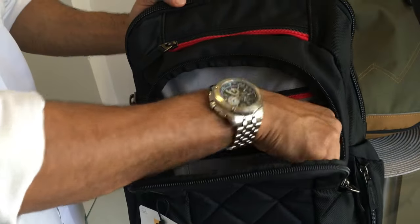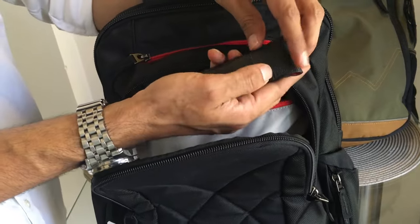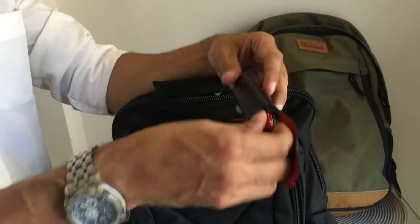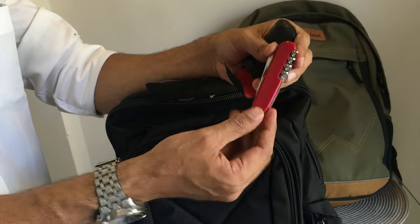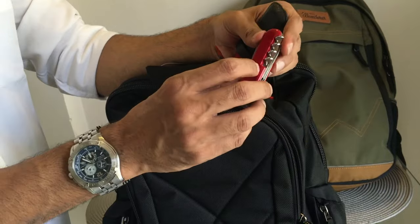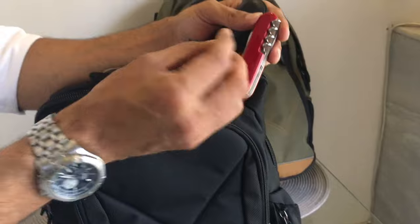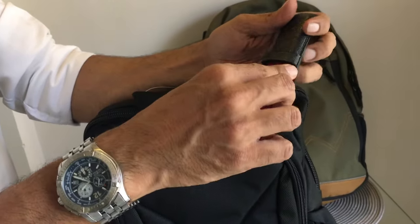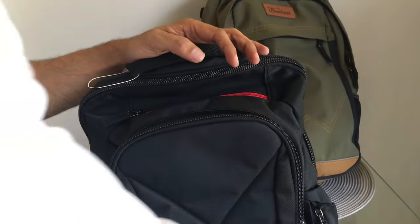Moving on to this section — that's my Swiss knife. I always carry a Swiss knife; you never know when you need it. It has a wine opener, a knife, and basically everything a basic Swiss knife has. So it's pretty handy and cool.